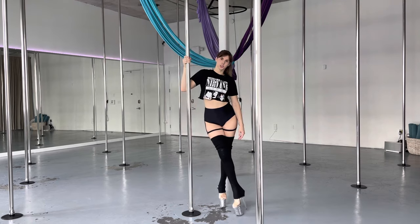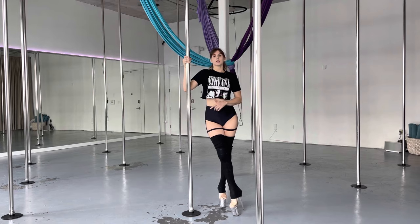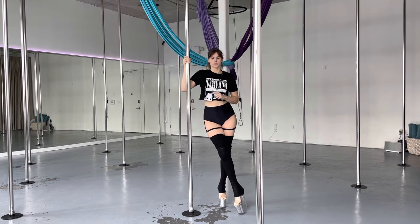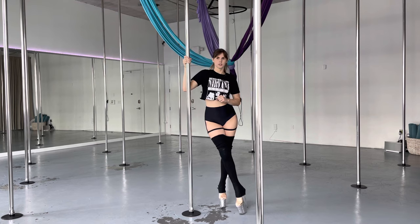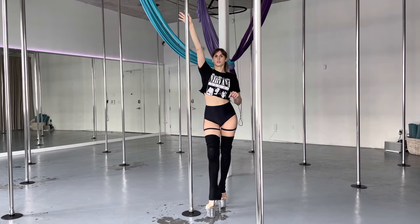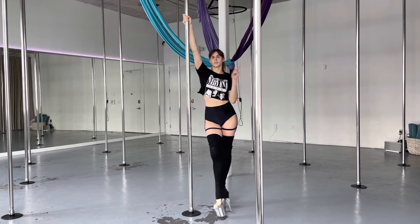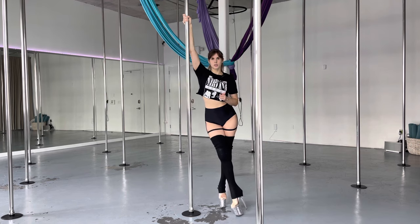First we're going to go over the dagger spin. The dagger is not an intro move — it's a beginner move. So if you're having trouble with the dagger, I want you to practice your dip or step around first, because it's going to help you to really strengthen that inside top arm. I have another tutorial on the dip and I can link it down below if you need.